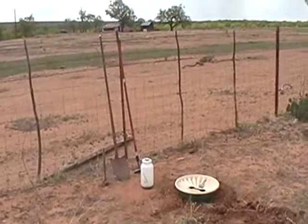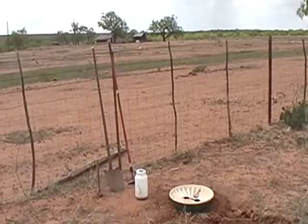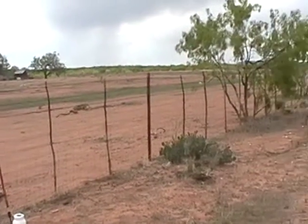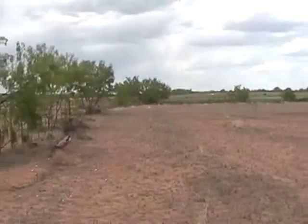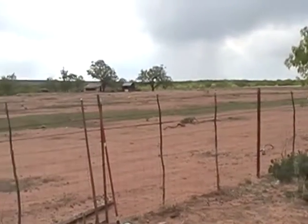It is April 27th, 2013, just about two miles west of Robert Lee, Texas. As you see, the country around here is pretty droughty, hadn't rained for some time — hadn't really rained since last September.